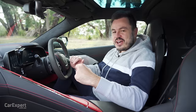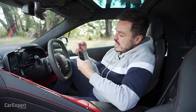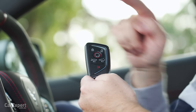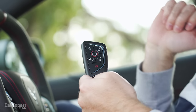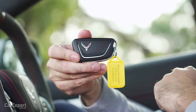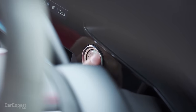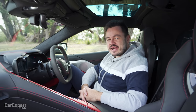We are inside the Corvette Stingray. Let's start with the key. You have lock, unlock, a button for the front boot, a button for the back boot, panic, and a remote start function. On the back you've got that Corvette logo as well. This is a proximity sensing key — you've got little buttons hidden underneath the door, and then once you're inside you have a push-button start.